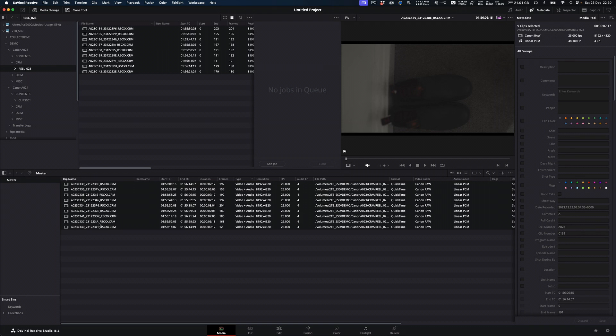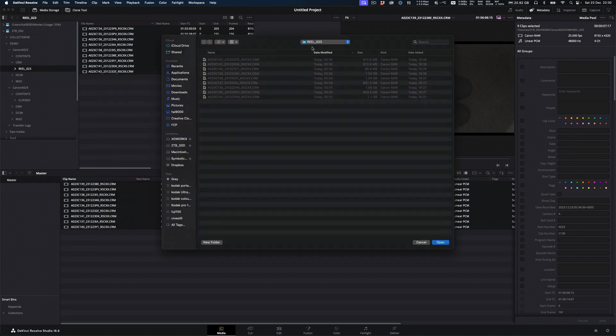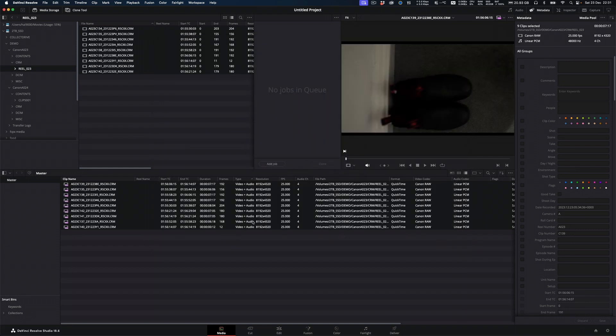I'm going to link my proxies to them. Select them, right-click, relink to proxy media. Jump into the demo folder, A024, which has the contents folder with the clips in, and click Open. DaVinci Resolve is really clever — a little purple PXY has appeared. So up the top here you can toggle proxy preferred and then preferred camera originals. I like to do the proxies with a LUT on them, and obviously the RAW ones are log so you can tell which is which. It's a dead simple way to link up your in-camera proxies in Resolve.